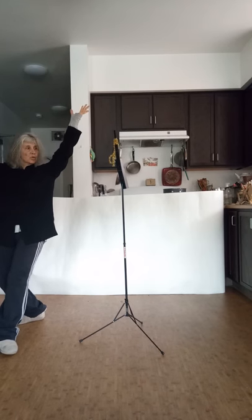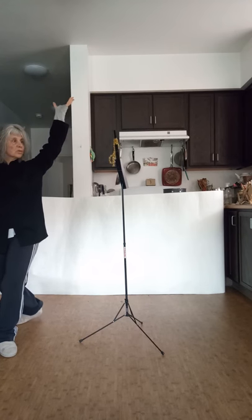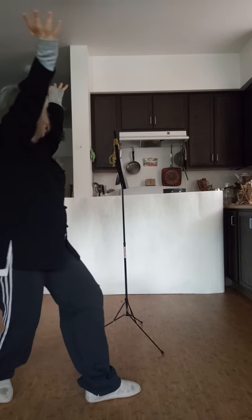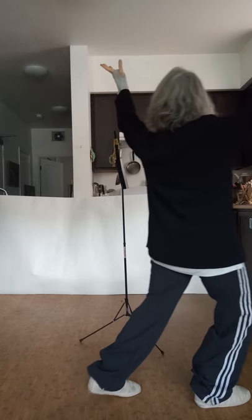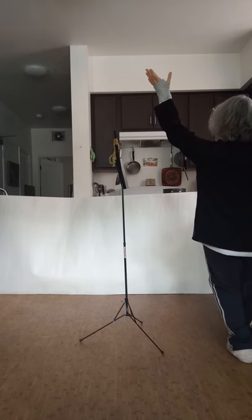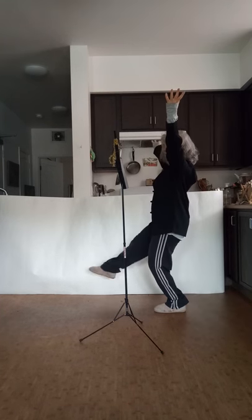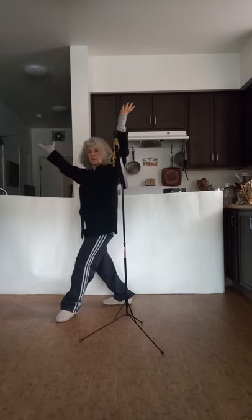You're going to have the pointer finger be the center point of the triangle pointing out. Now look towards the mark you made on your pole and keep your eyes trained on that spot. Shift, kick, sink. Shift, kick, sink. Do it as slowly as you need to. The turned-out foot is the inside foot; the outside foot goes straight. In order to make this go in a circle, you have to turn out the inside foot.